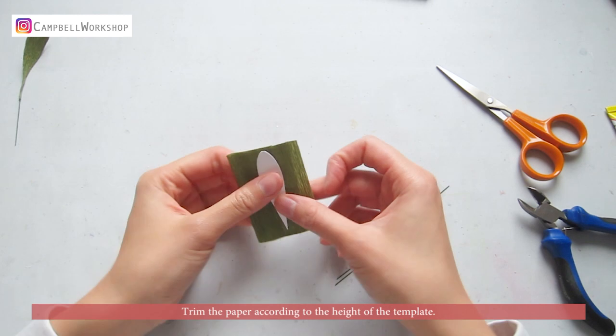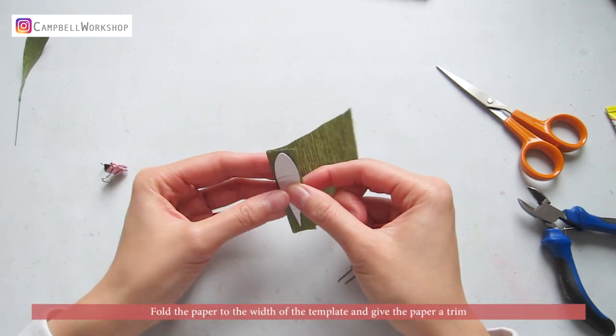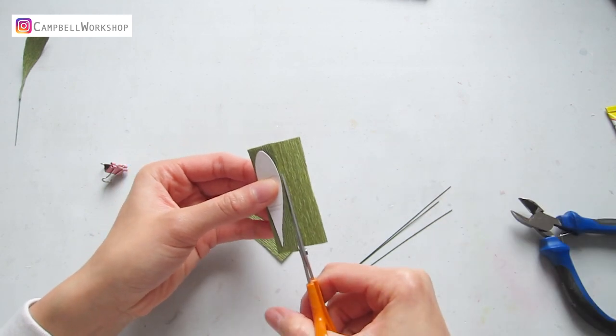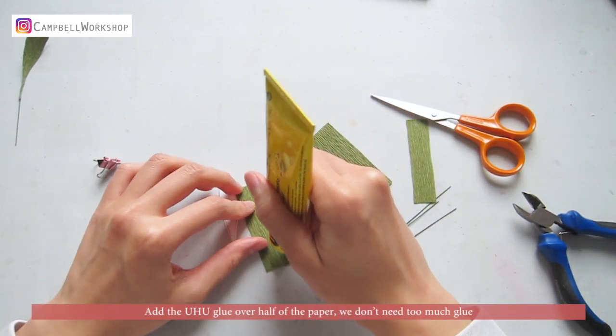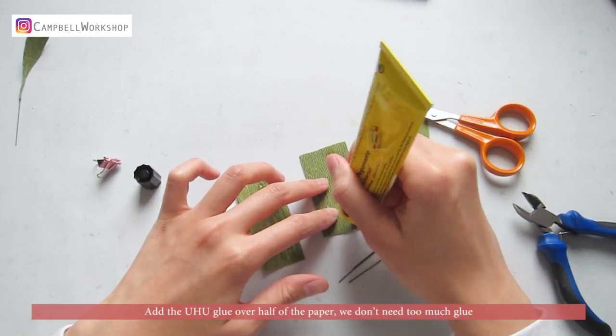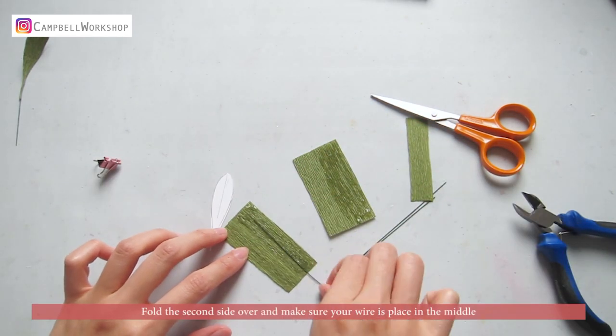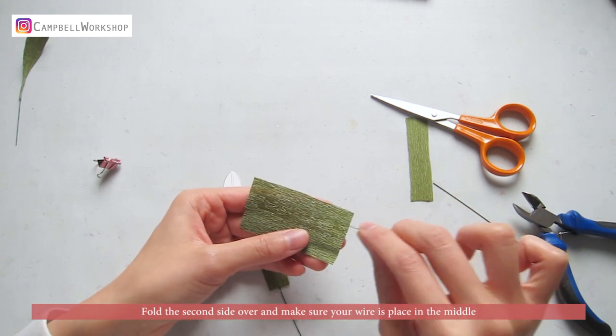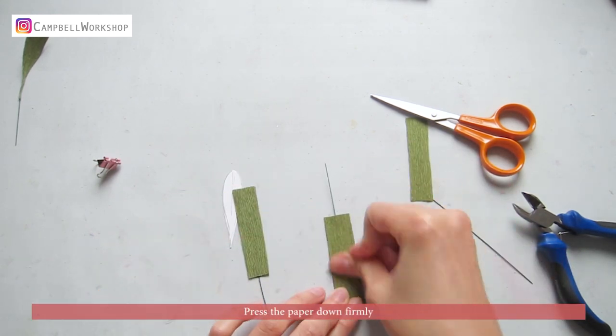Trim the paper according to the height of the template. Fold the paper to the width of the template and give the paper a trim. Add the Yuhu glue to half of the paper — we don't need too much glue. Fold the second side over and make sure your wire is placed in the middle. Press the paper down firmly.